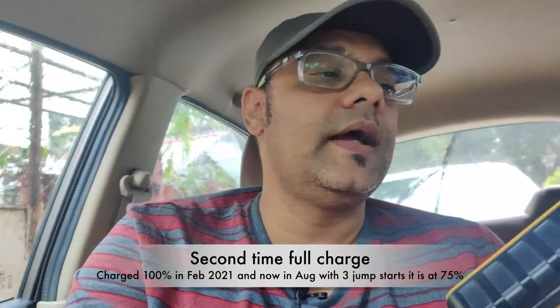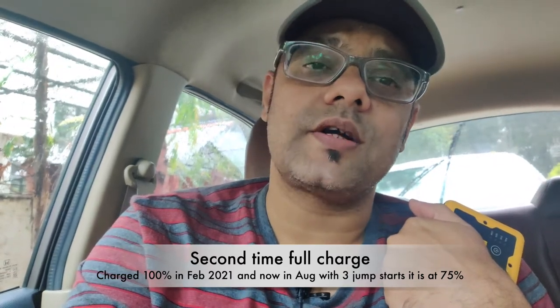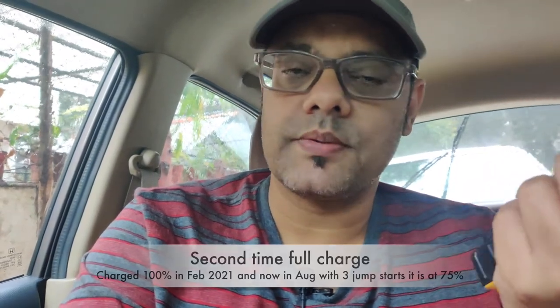This really tells me that this unit is going to be around when I need it in an emergency. The second time I used this was this year — I charged it completely in February, jump-started cars three times including the one you saw today, and it still has 75% charge. It can withstand temperatures up to 60 degrees Celsius and can also tolerate sub-zero temperatures. So it can stay in your car or your house, and you can be sure it'll have enough juice for an emergency jump-start.